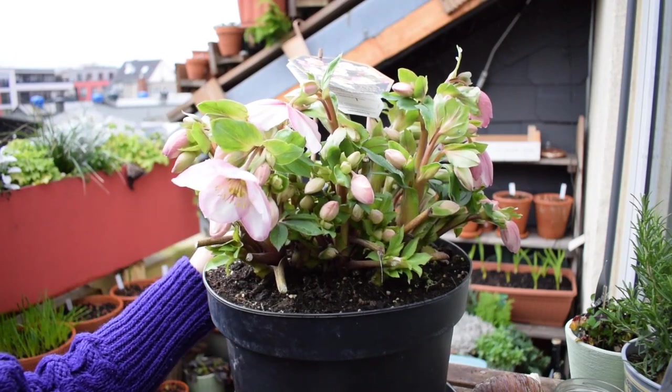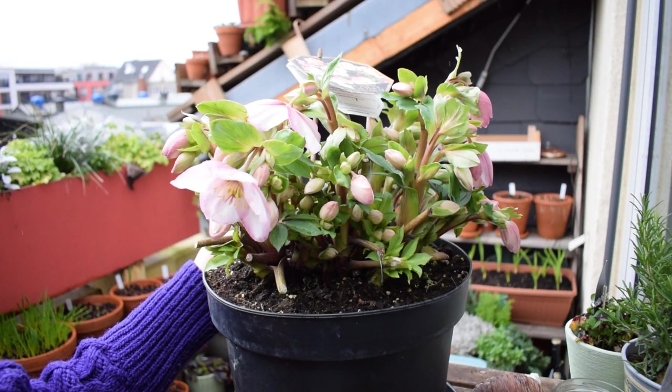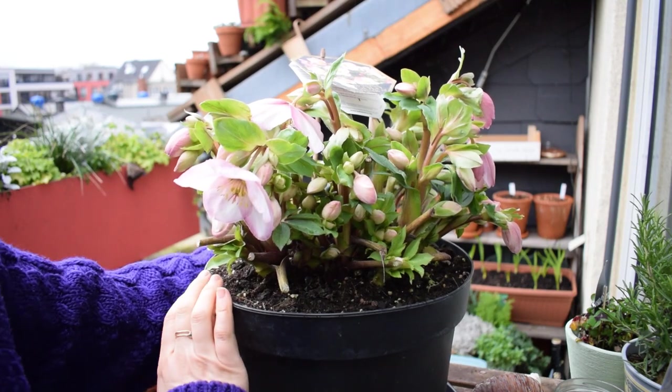This pot — I would say this is probably between 80 and 100 euros worth of plants here, so sorry, it's coming home with me.